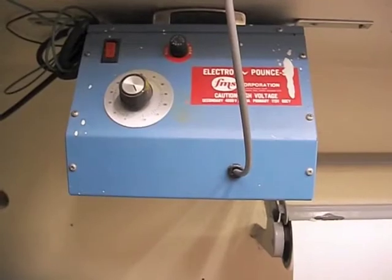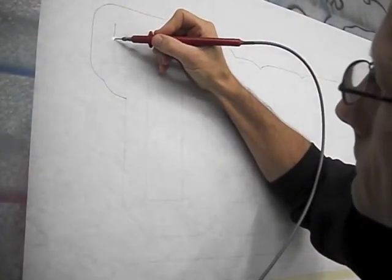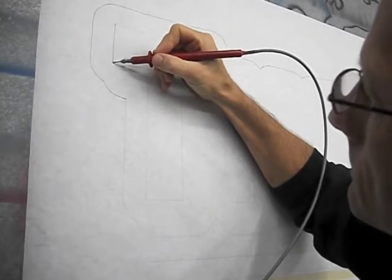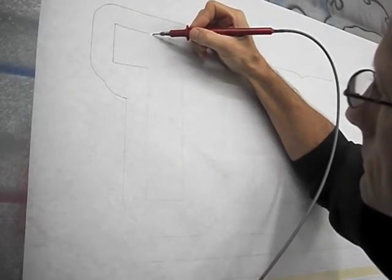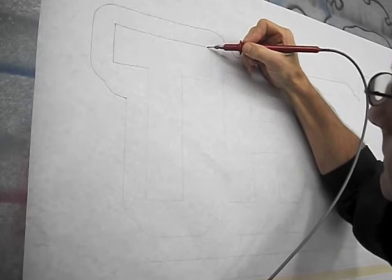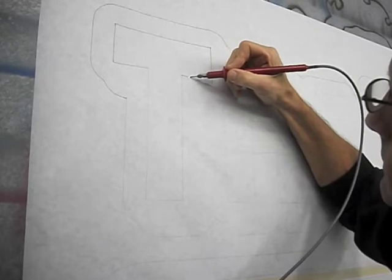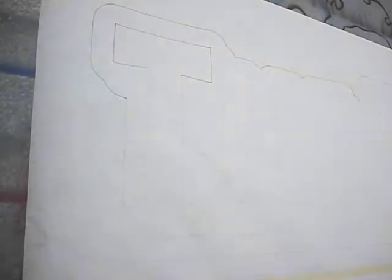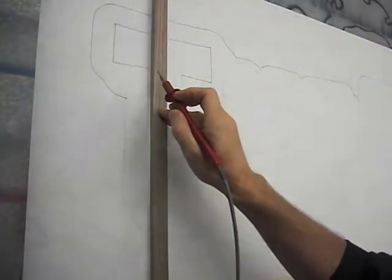Here's where I started with an electro-pounce machine, which generates electricity into a needle that perforates paper. When I first bought this about 30 years ago, I didn't read the instructions very well and realized that you had to ground wire the unit to the metal you're working on. Needless to say, that was very shocking. But you listen to the sparkling electricity being generated, putting little holes inside the paper, allowing me to transfer charcoal through it.